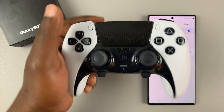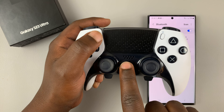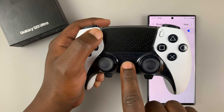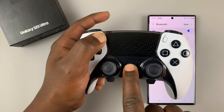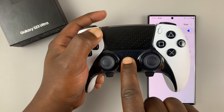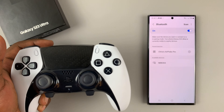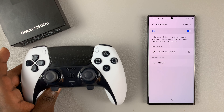You can only do this when the controller is off, so it's currently off. One finger on the share button, another finger on the PS button — press and hold. Keep holding, and as you can see, there's a blue light blinking rapidly, which tells us the controller is in Bluetooth pairing mode.